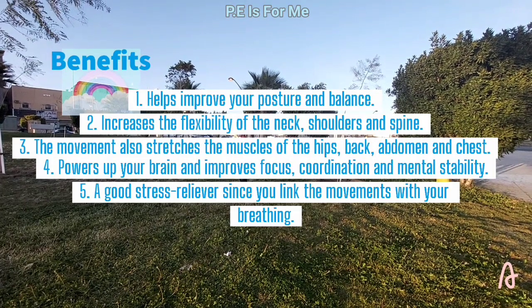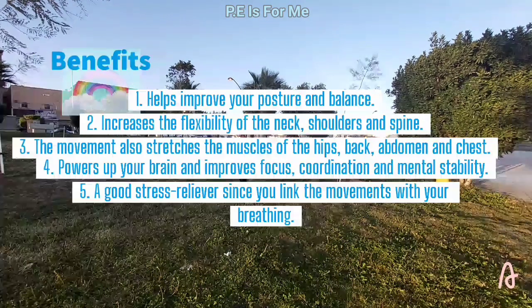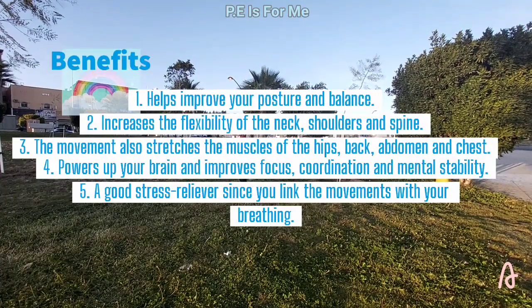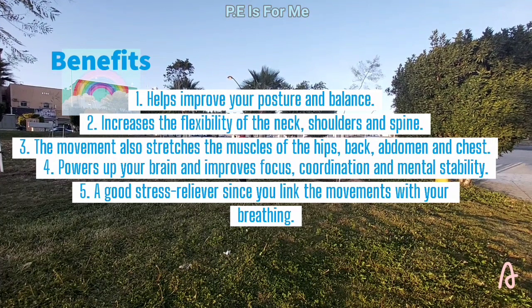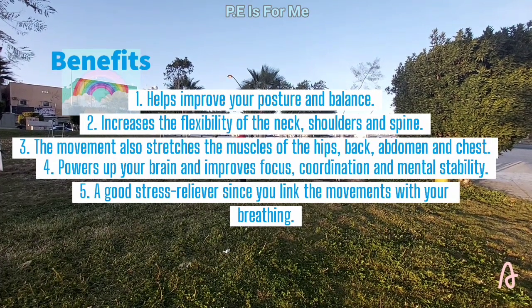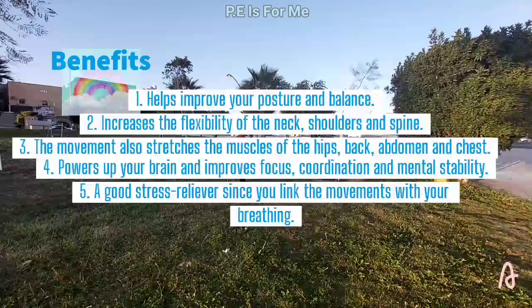Its benefits: 1. Helps improve your posture and balance. 2. Increases the flexibility of the neck, shoulders and spine. 3. The movement also stretches the muscles of the hips, back, abdomen and chest.